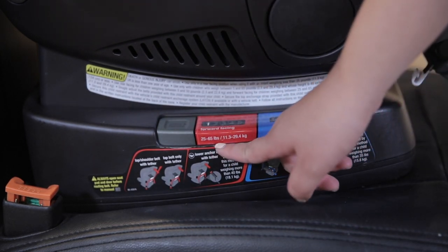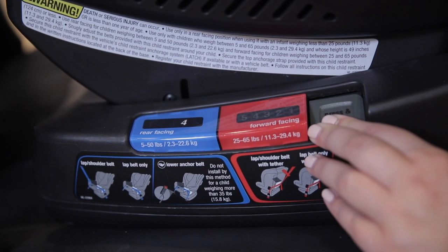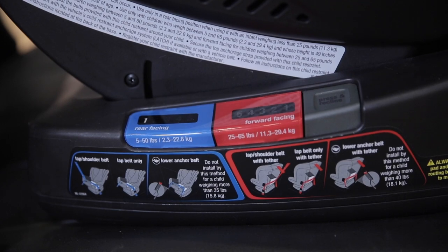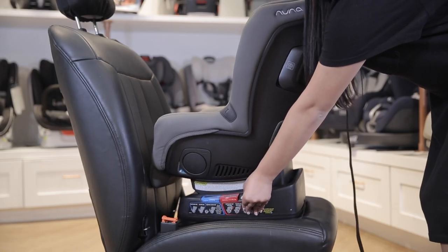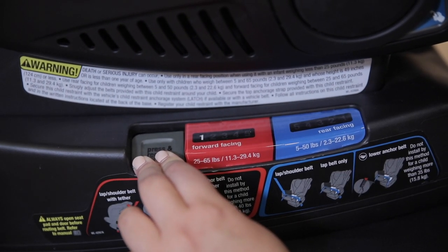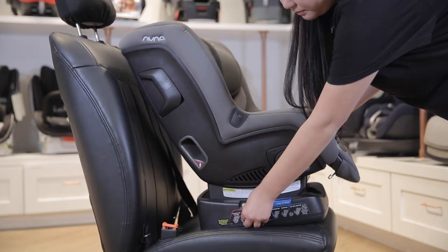You'll notice the weight limits clearly labeled on each color for your convenience. The rear-facing inclines for children from 5 to 50 pounds are marked in blue. To adjust, press the gray button and tilt the car seat forward or backward for the desired recline. You will feel the seat lock into place as you stop at a number. The forward-facing inclines for children from 25 to 65 pounds are marked in red. Adjust in the same way by pressing the gray button and tilting the seat.